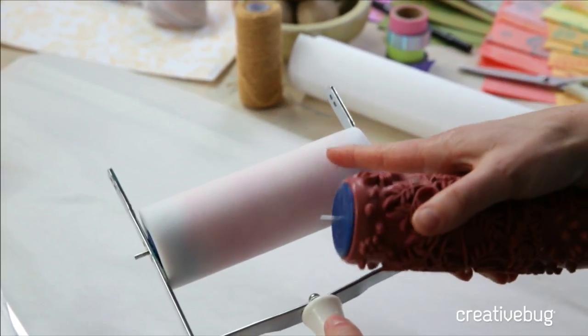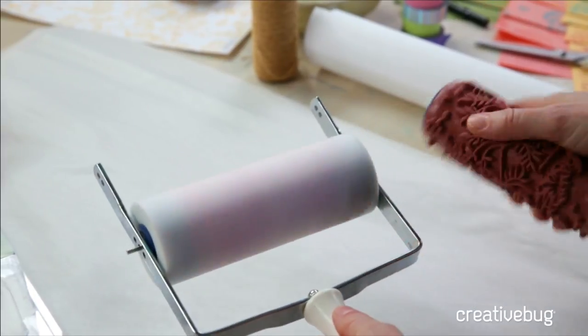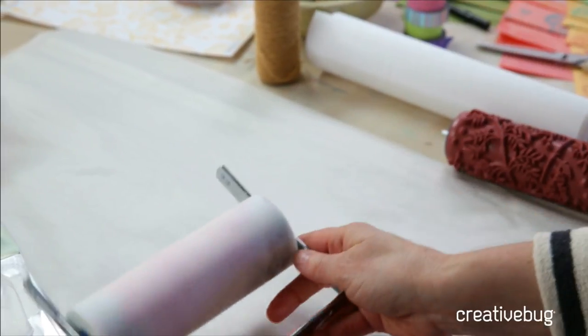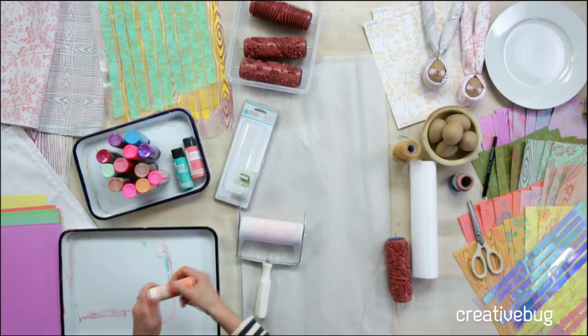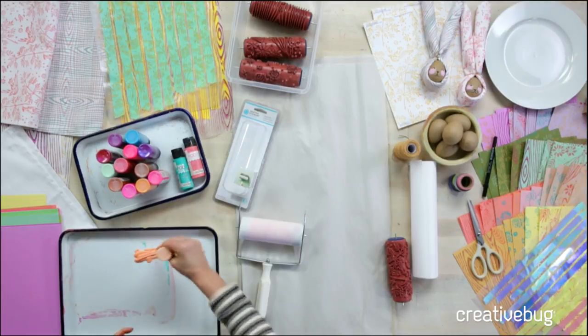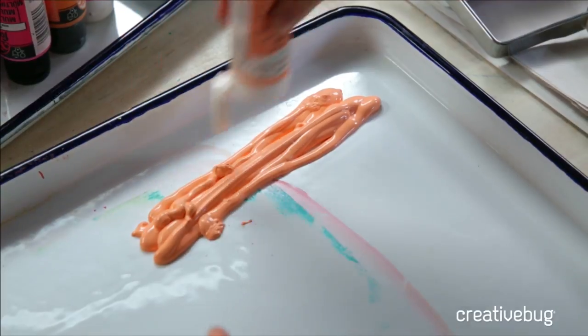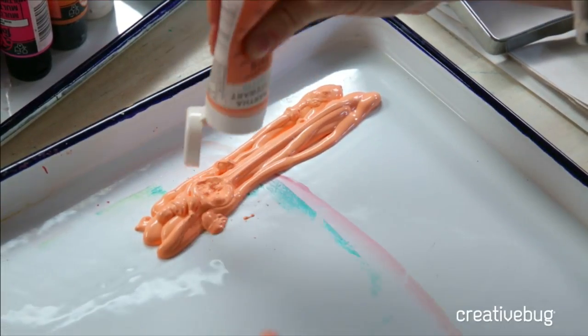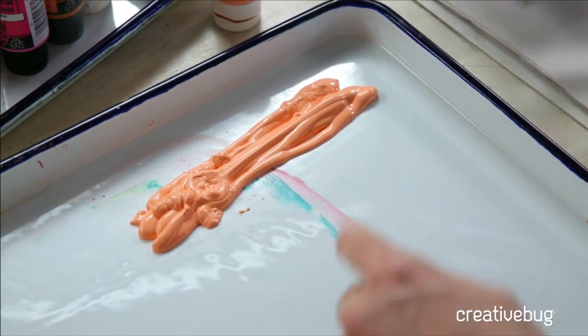First we need to load this up with paint, and you can use this with almost any paint. I tried this with house paint, I tried it with chalk paint, I actually just like regular craft paint. We're going to start with our lightest color. The key to this is really loading up this foam roller with as much paint as you can — it'll take almost an entire container of craft paint.